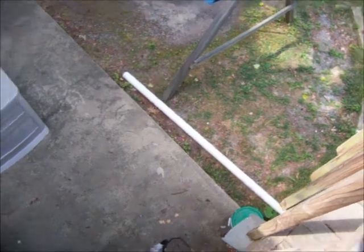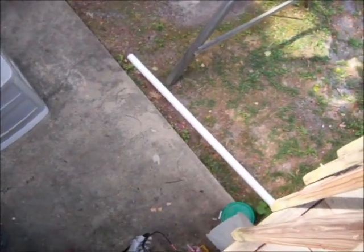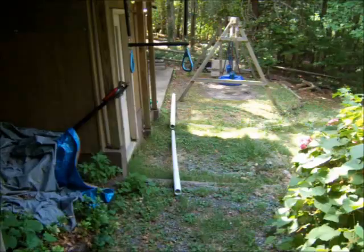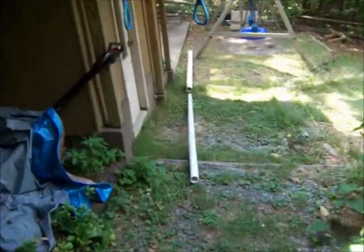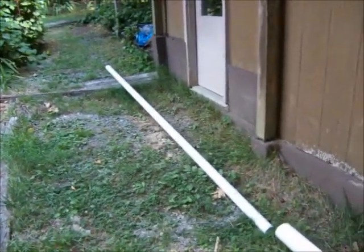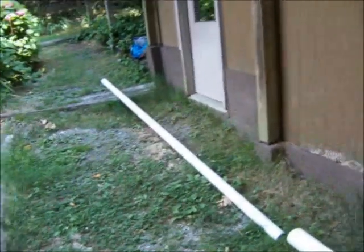The two pieces of PVC were about $20 — a little bit less — for a 10-foot 3-inch PVC pipe and a 10-foot 2-inch PVC pipe for the top. I did not get foam core. This is flexible enough on its own, and the foam core, while it was lighter, had even more play to it.